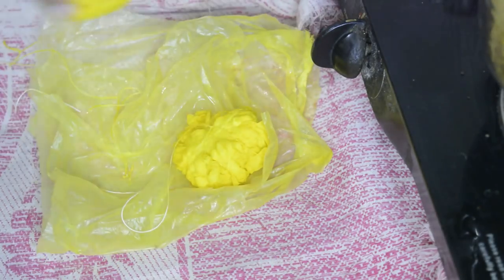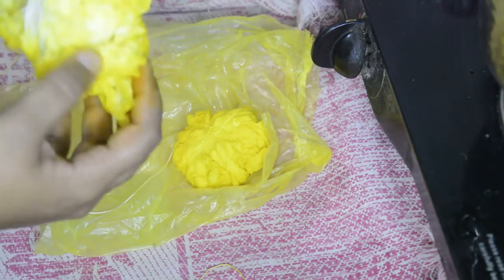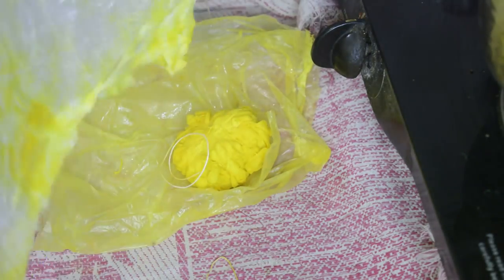Let it cool down, cut all the threads and open the fabric, then let it air dry for a while.